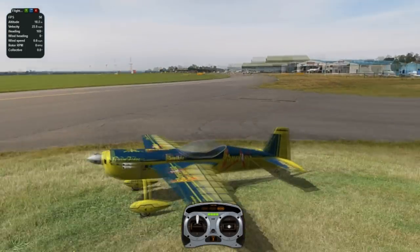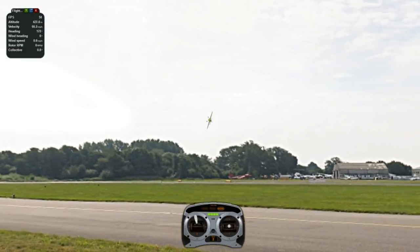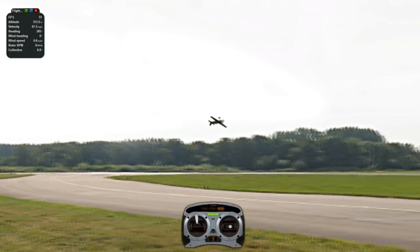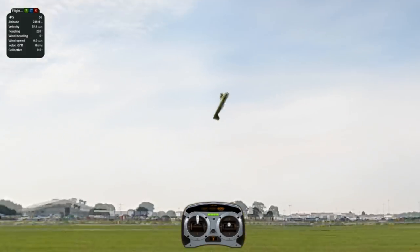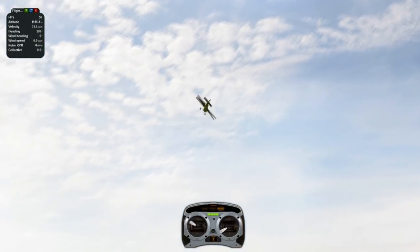I'm going to take off here and show you exactly what it is. I'm going to do an inverted PopTop first. There's two ways you can do this — inverted or upright. So we're going to push up and do our blender. Add throttle and roll out.